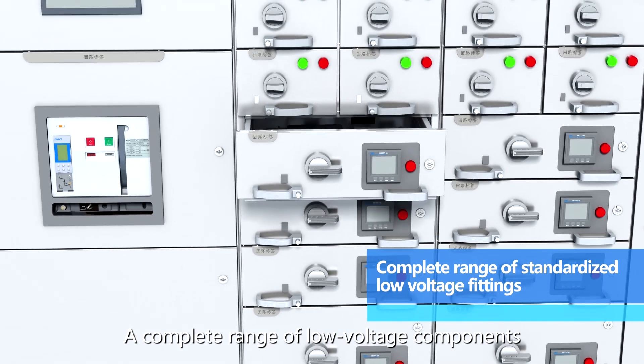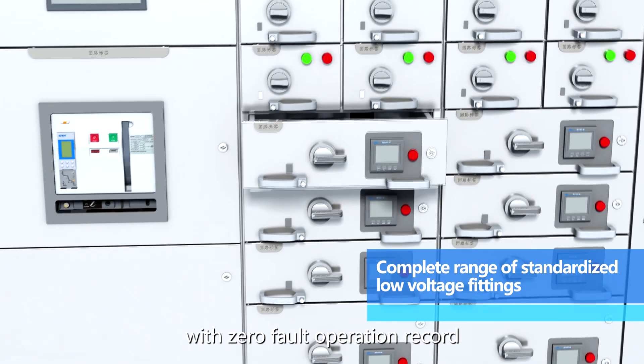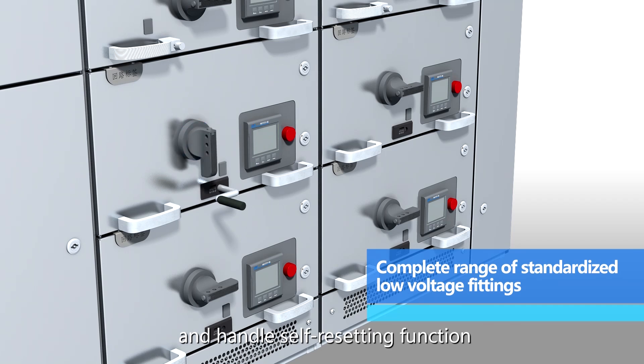A complete range of low voltage components — more than 300,000 sets of primary and secondary connectors with zero fault operation record — and an operation mechanism with circuit breaker tripping and handle self-resetting function.